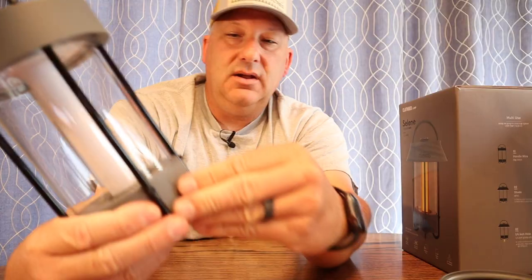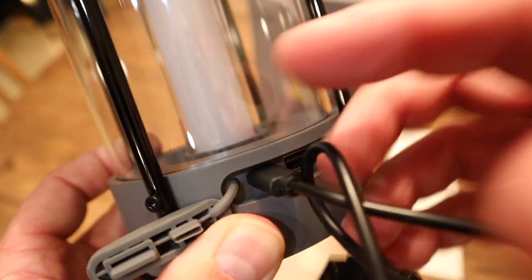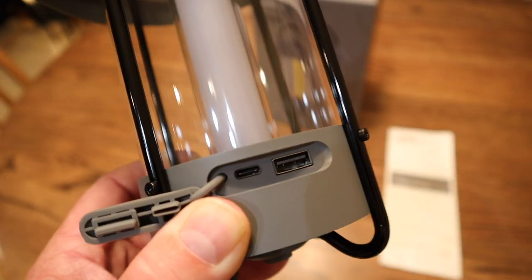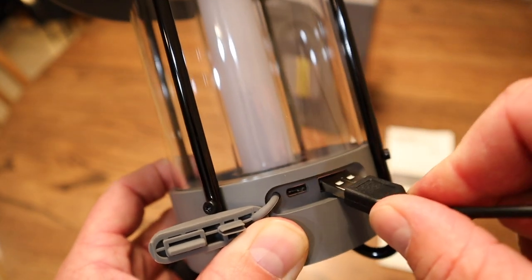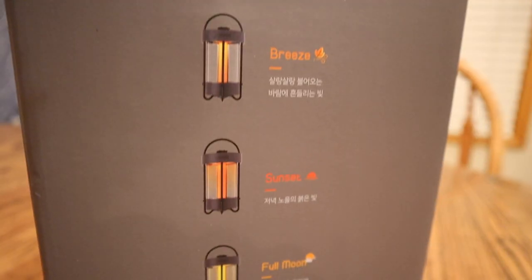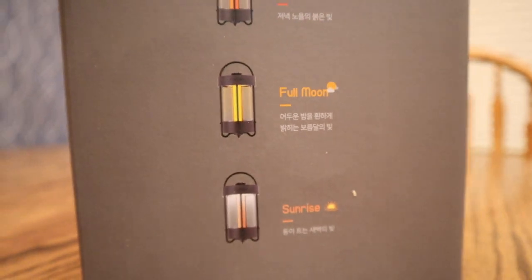On the side here, this is your charging port. Taking that off, we can see we've got a USB-C port and a USB port for charging phones. There's a 6,700 milliamp battery inside. The light has four modes and an infinite amount of adjustability for the brightness.